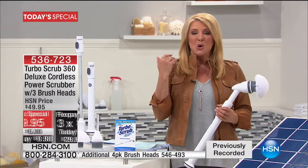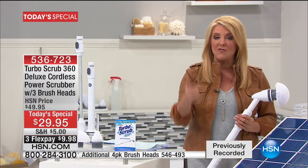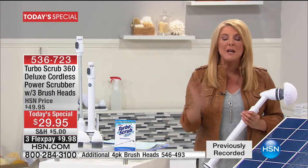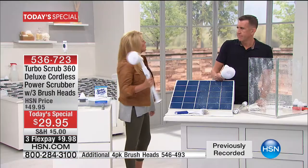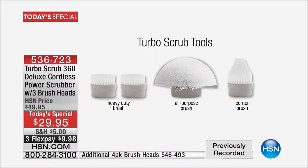Who wants to clean? Nobody wants to really scrub. With this you don't have to anymore — your cleaning is faster, you save time, you get your life back. You're not scrubbing and fighting with dirt around your house — you let this do the job for you. You get three brushes with the kit, four brushes with the extra kit.